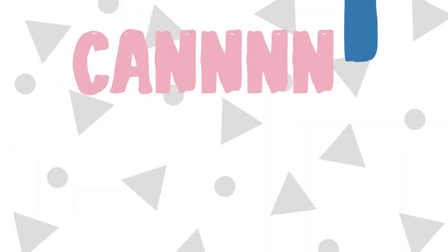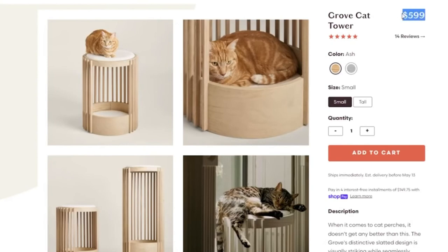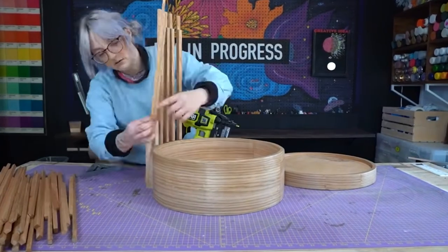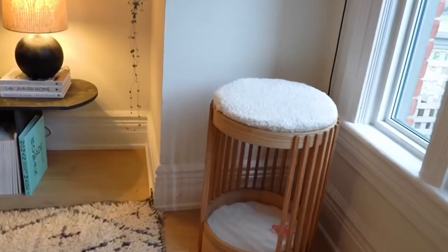Hello DIY friends, welcome back to my channel. I'm Danny and today's DIY in progress is another episode of Can I Make It For Cheaper? — a series where I take your suggested highly priced decor items and find a DIY solution to dupe it in a high quality way and hopefully for one third of the price.